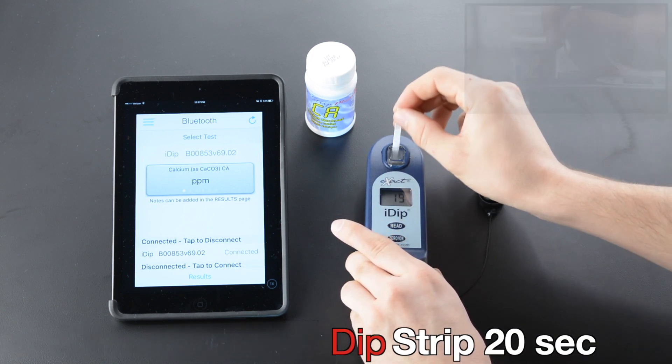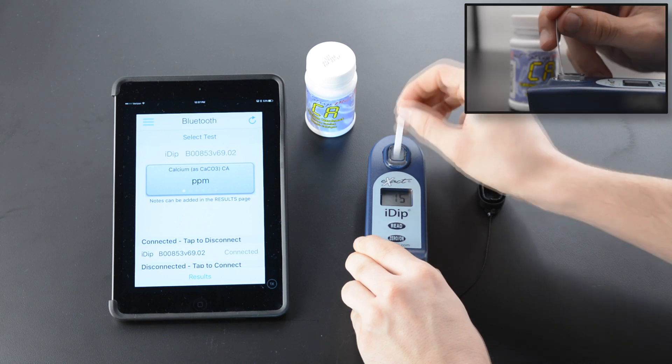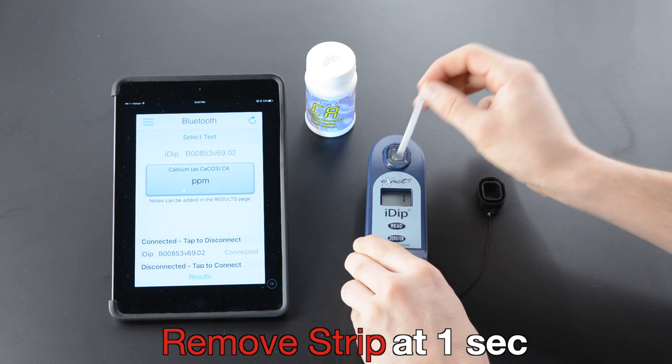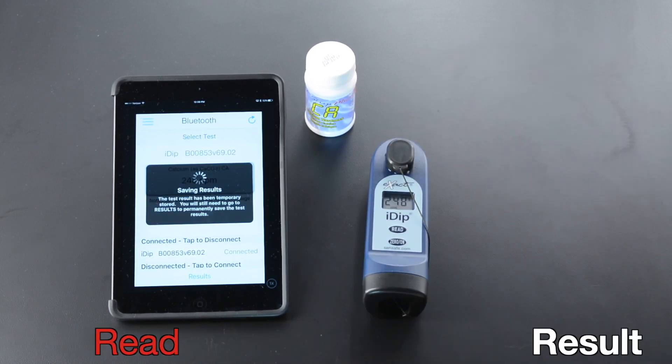Remove cap and press read. Dip strip 20 seconds, two strokes per second. Remove strip at one second. Replace cap and read result.